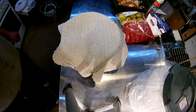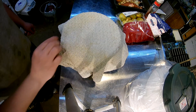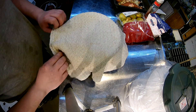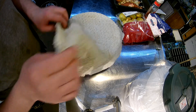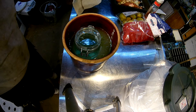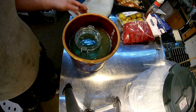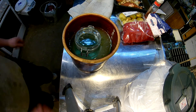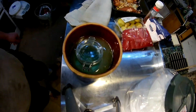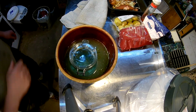Hello everyone. So, cucumbers continue. It's been four days since I put them into this one. Looking not so bad. It's a little bit more cloudy now, but that's the way it's supposed to be. So let's just check it out.